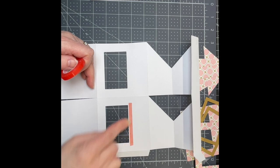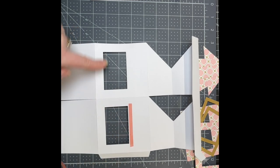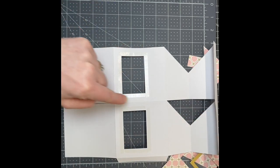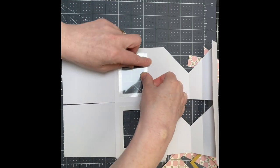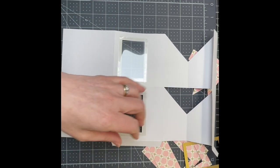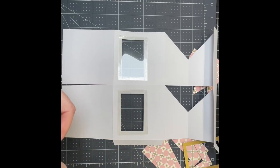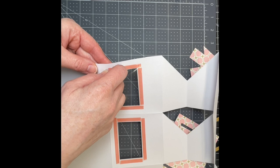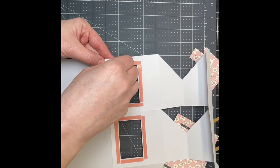I'm just putting double-sided tape around this rectangle on all four corners. I'm going to do that for both of them. I've taken the liner off my tape and I'm just putting my acetate in the opening. Then I'm just going to put red line tape just over the acetate and around the opening. Now I've put red line tape on top of that acetate and I'm just removing the backer.